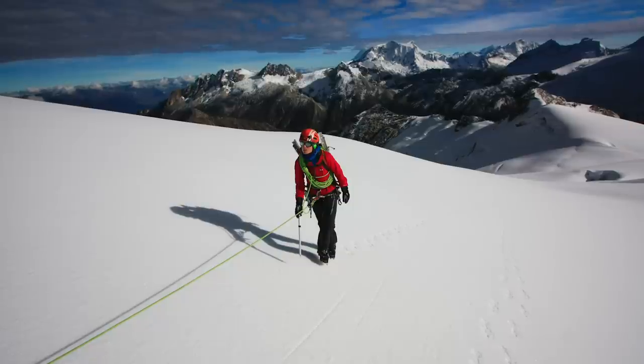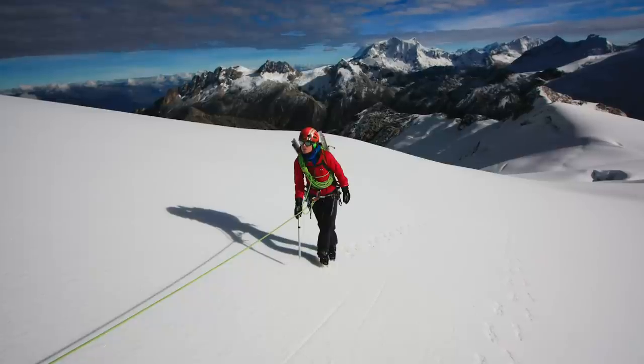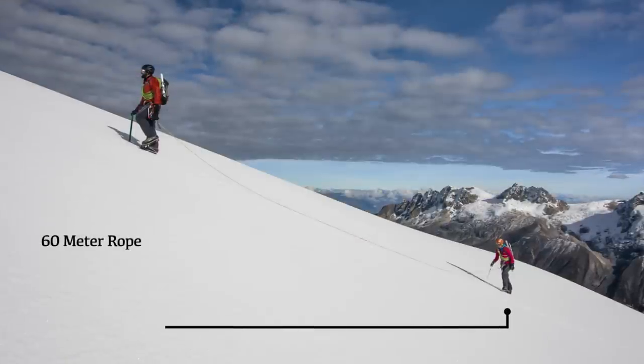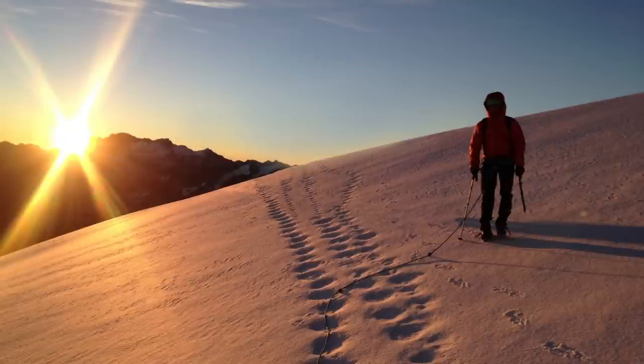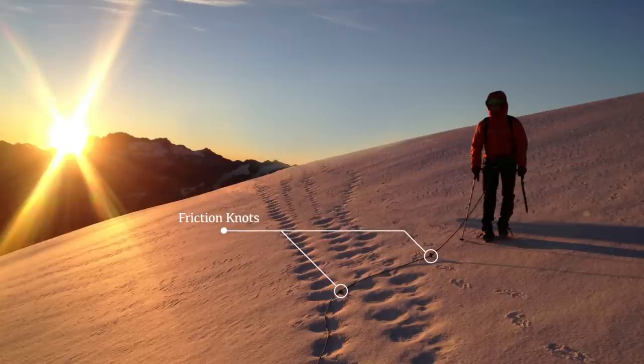Next we need to consider the rescue rope. The rescue rope is essentially the rope that's left over after we've tied into each other. The key thing to remember is that you need a sufficient amount of rescue rope to reach the fallen climber and haul them out. With two climbers on a 60-meter rope, you can space each climber about 12 meters apart, giving you about 24 meters of rescue rope for each climber to put into coils. You can then put in friction knots — typically butterfly knots — in the rope between each climber to increase friction at the lip of the crevasse.